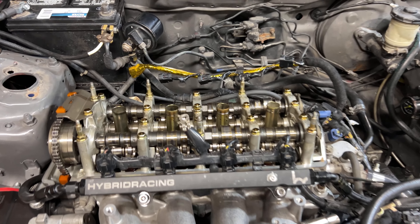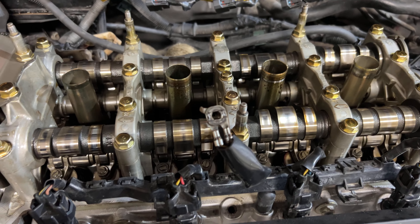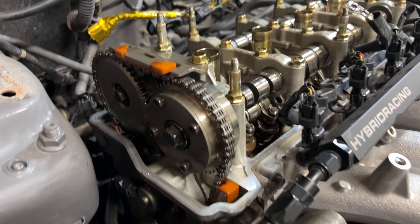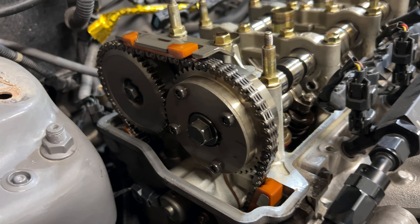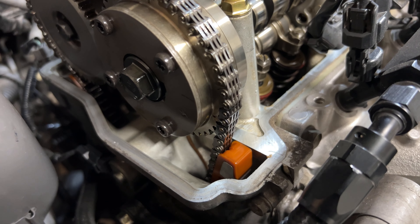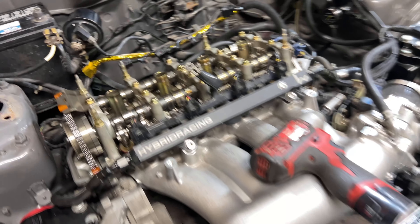This is a very good time to inspect the head — make sure there's no scoring on the camshafts. Also come over here and take a look at the timing chain and the timing guides. They are plastic and they do like to break, so inspect everything while you're here.